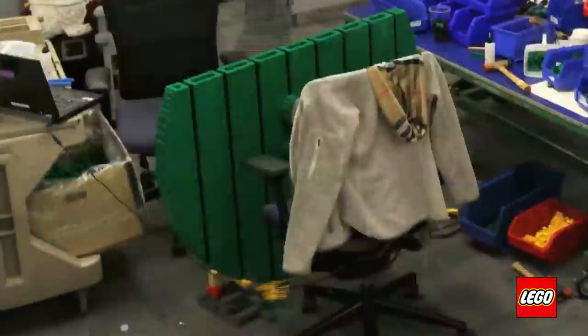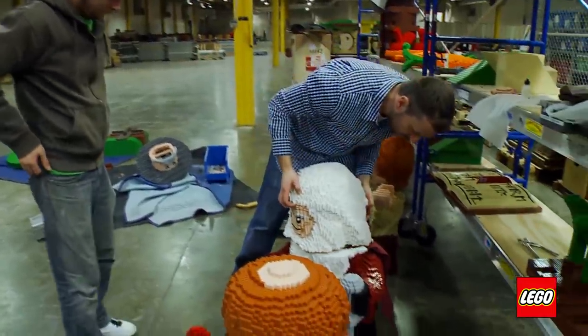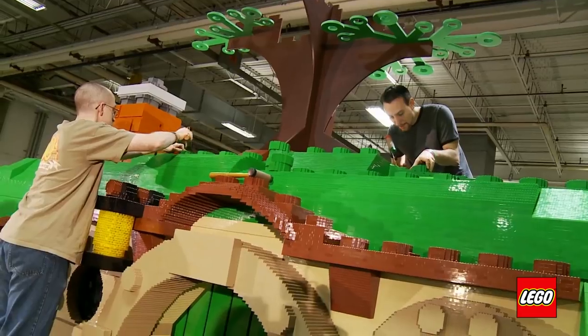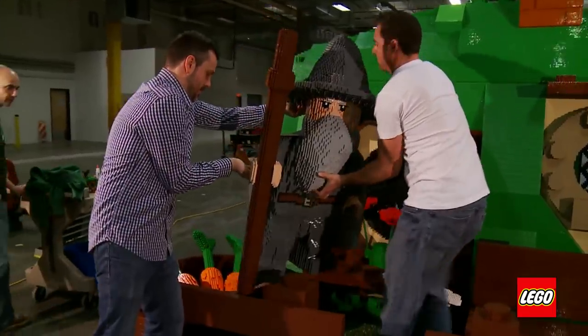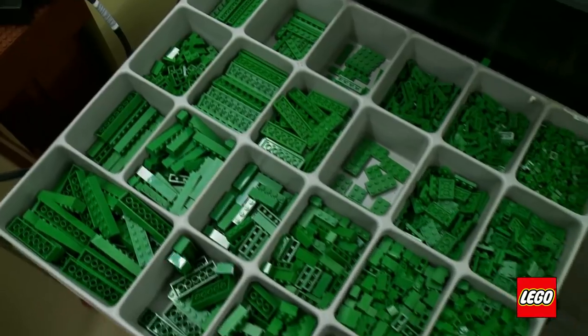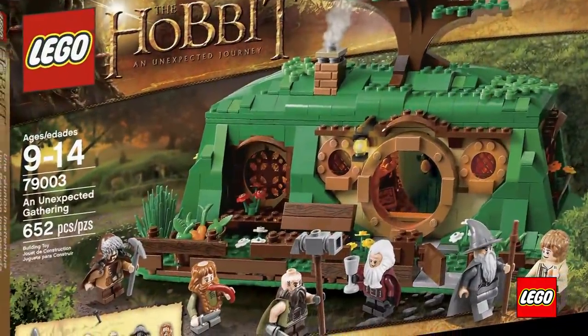That's really when the model comes alive — the house itself is awesome and really impressive, but once you start putting in the little knickknacks, food, and minifigures it just takes on a life of its own. We had a team of 12 dedicated people on this project from beginning to end, with periods where the workforce ballooned up to 15 or 16 people. I can't tell you exactly how many bricks are used, but the computer says there are at least 2.5 million one-by-one LEGO bricks in there.